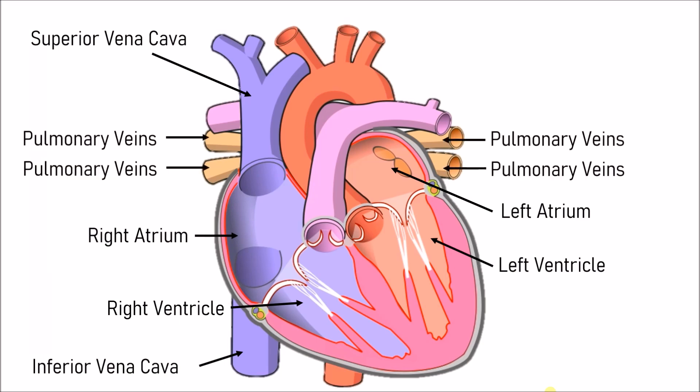Next are the pulmonary veins. By the way, if you hear 'pulmonary' in any of these, it usually has something to do with the lungs. Next we go on to the valves. The first one is the tricuspid valve, which goes from the right atrium to the right ventricle. Valves are like doors which open or close to let blood in or not let blood in.